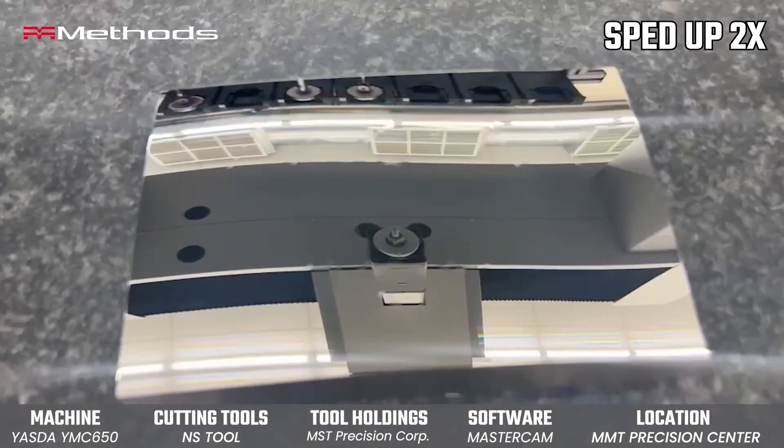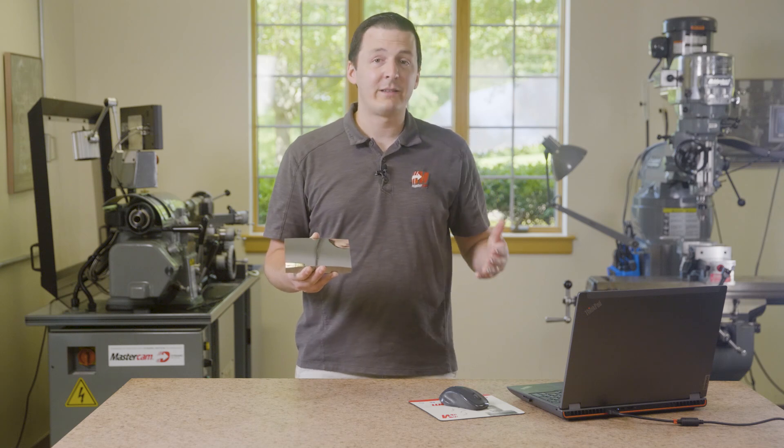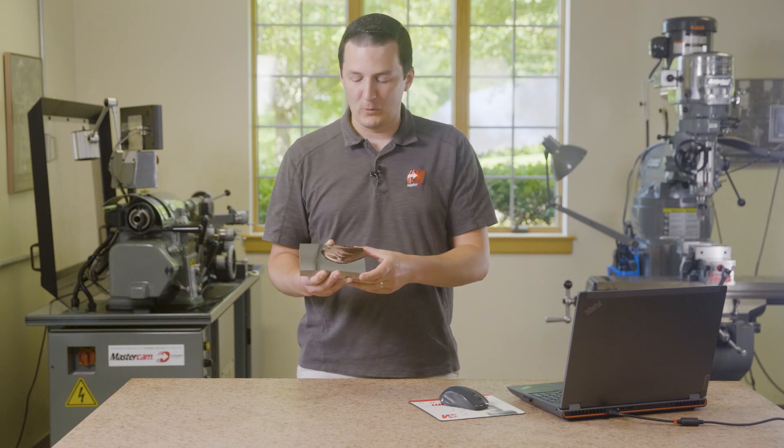This is as it came off the machine. There is no hand polishing, there's no post-processing. This is all due to Mastercam and its network of partners at the absolute pinnacle of performance.